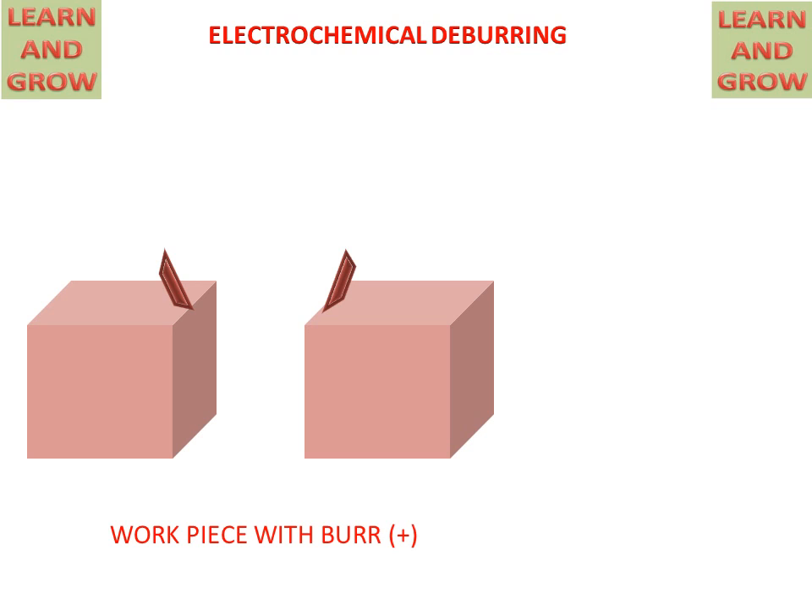We have a workpiece with burrs. This is the workpiece, and the workpiece carries a positive charge. These are the burrs that we want to remove.